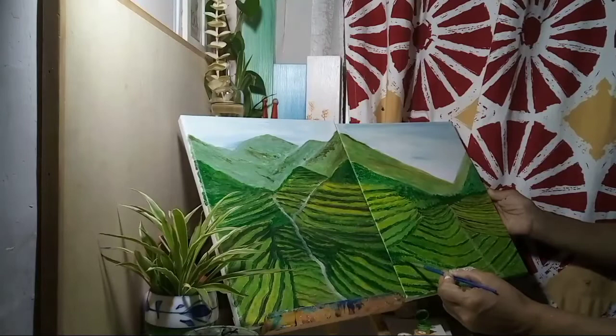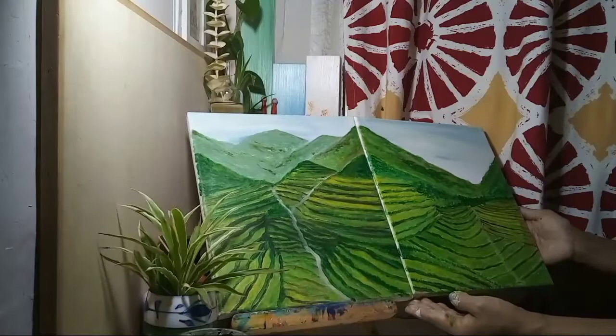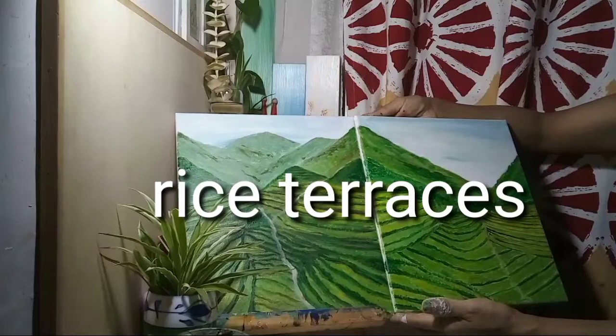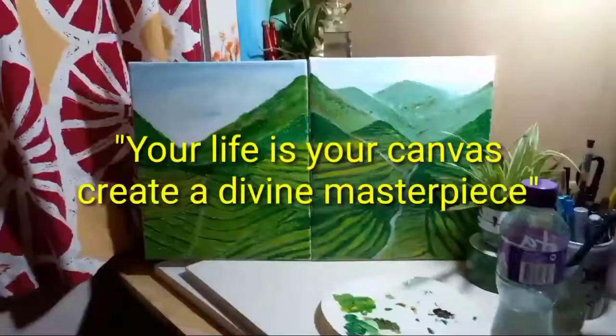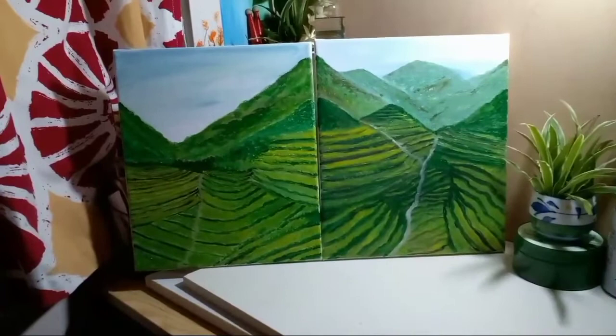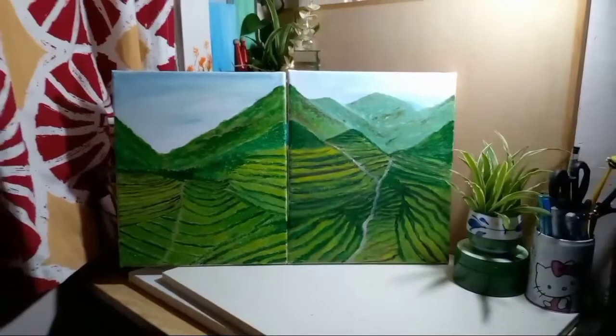This is such a nice and amazing place in the Philippines. Look at that — so beautiful! I hope you like it, guys. I made two canvases here and I'm planning to do another one for a third. This is the Banaue Rice Terraces — so beautiful, guys! If you haven't subscribed to my channel yet, click down below to subscribe, like, and share. Thank you for watching, bye!